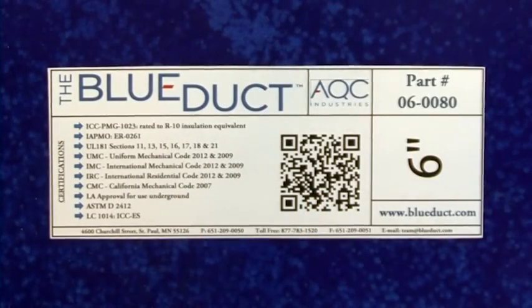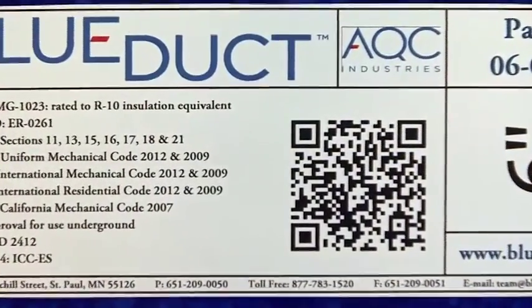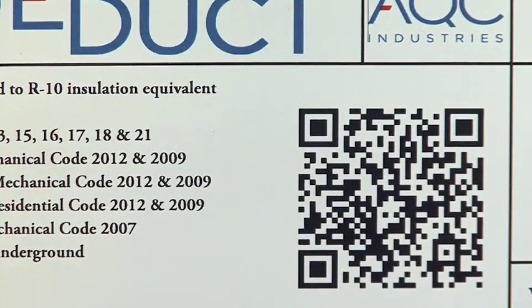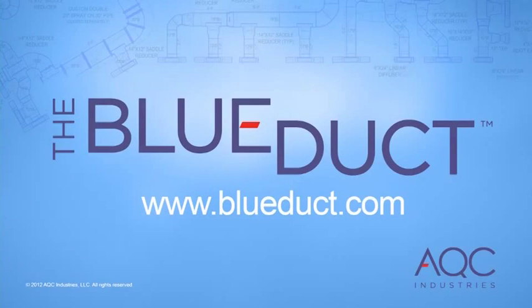The blue duct product labels also feature a QR code that brings you to our website with links to our installation videos, allowing you to view these videos from the project site. AQC Industries requires all installing contractors to be properly trained and certified. In addition to online training, we offer two free training webinars each month. Please visit blueduct.com for details.